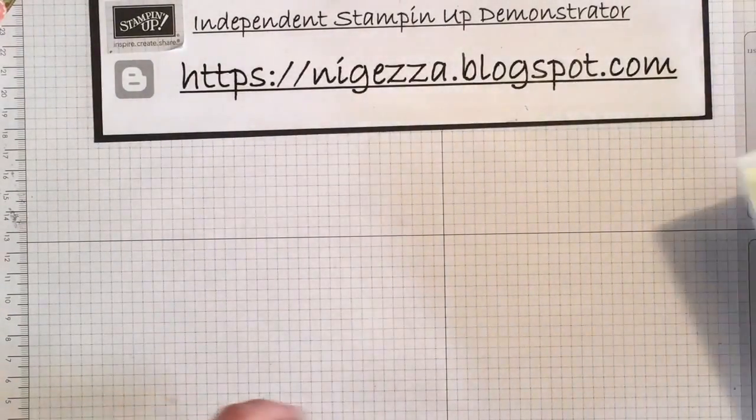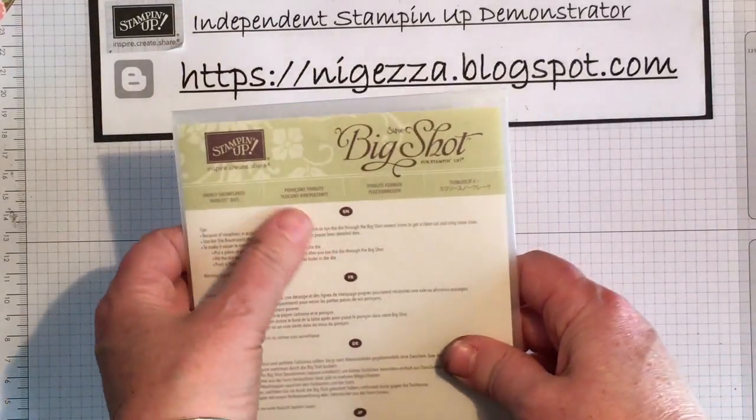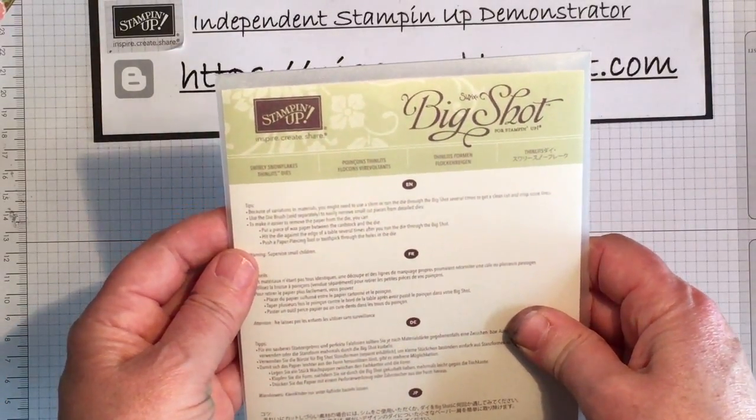Hi, thank you for joining me today. Today I'm going to show you a really quick tip as well as showing you one of the new items from the new Autumn and Winter catalogue.